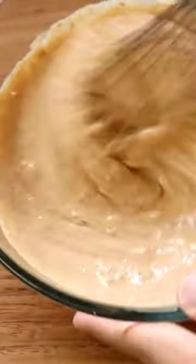Once you've given that all a good mix, set it aside. Take some cling film, put it on the chicken breast, take my meat mallet and whack it.